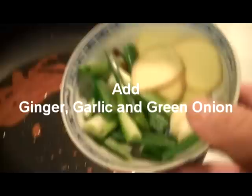The sugar is melted. I'm just going to let it brown and caramelize a little more. After which I'm going to quickly add the aromatics — the ginger, garlic, and green onion — just to release some of the flavors.